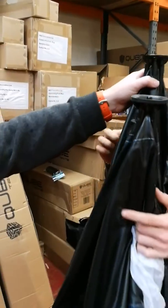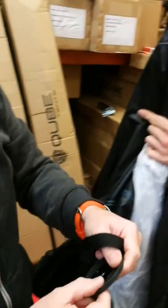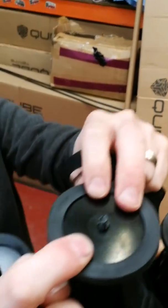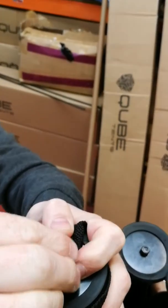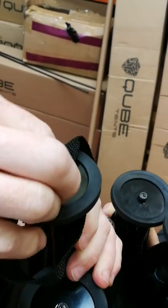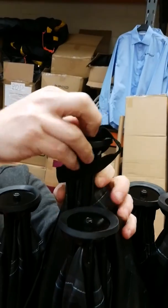Once we've done all four poles, we're simply going to take our plate and pop it straight back on the top. We're going to put our handle strap back on, then put our washer and nut back on and tighten that up again using our 10mm spanner. And that is how you replace all of the poles on your four-person Cube tent. Thank you.